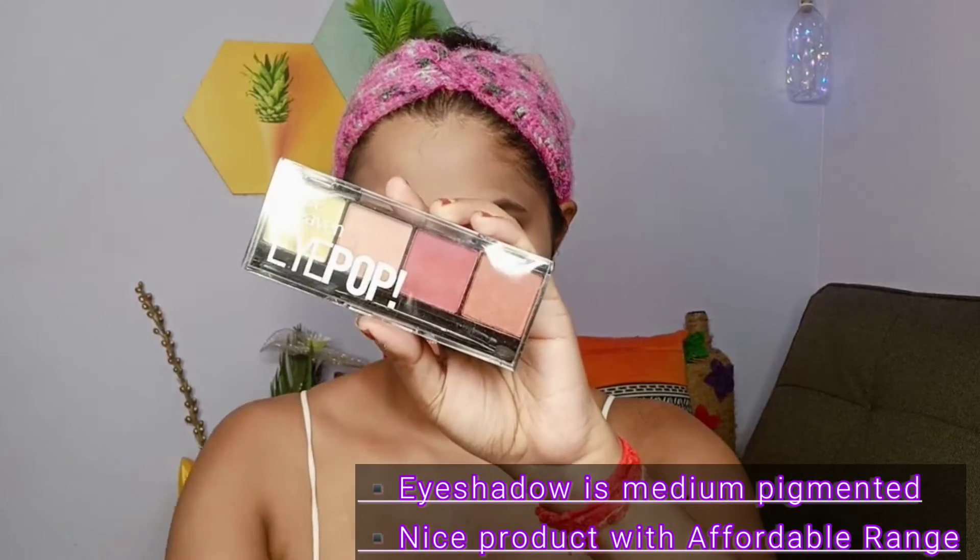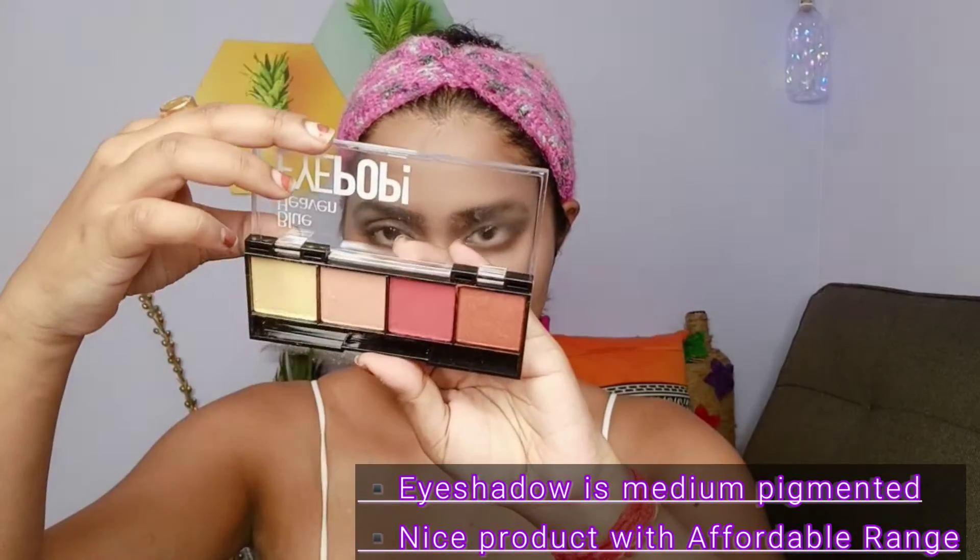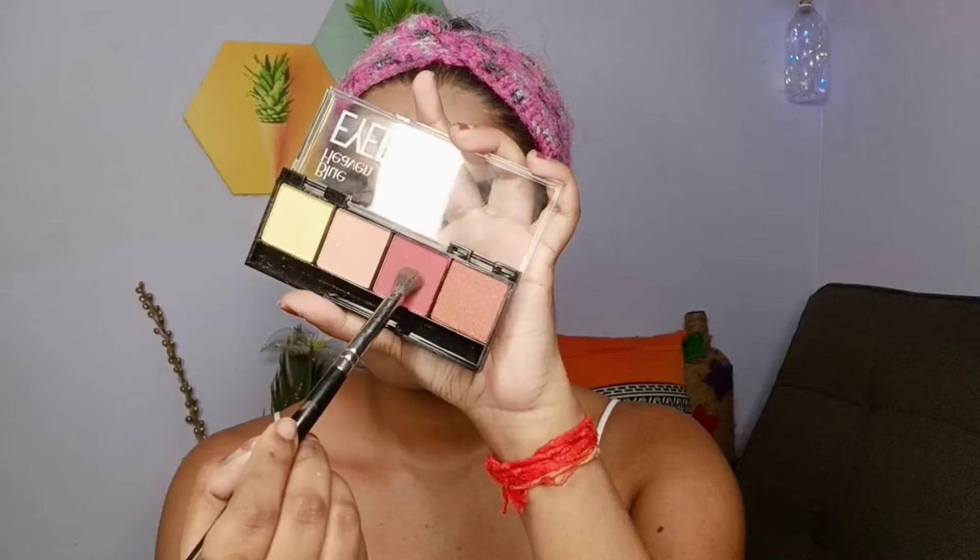Next I'll be using their Eye Pop eyeshadow palette. Honestly, the shades are not very pigmented, but I've tried my best to create a beautiful look. First I've taken this pink shade and I'm blending it into my crease, building up the color light by light.